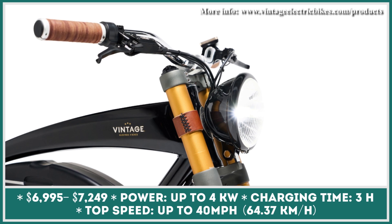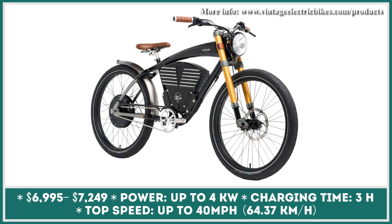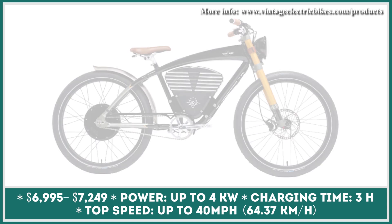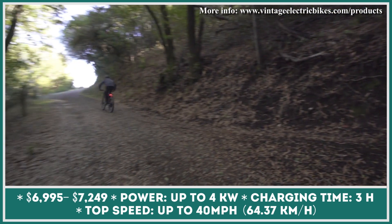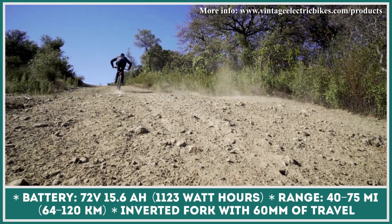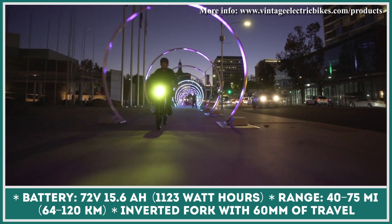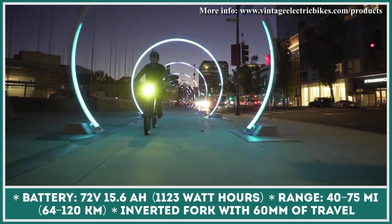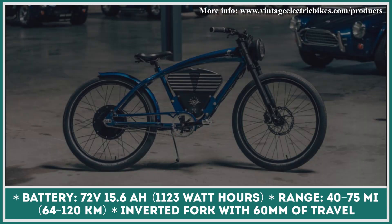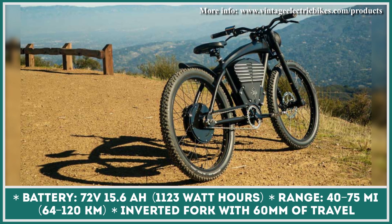Vintage Electric Bikes is a California-based manufacturer combining retro looks with modern powertrains. For the upcoming model year, the brand made no design changes but introduced a much-awaited technical upgrade. Three flagship products will be sold with a 72-volt electrical system, delivering twice as much torque and significantly improved 5-to-30-mile-per-hour acceleration compared to previous models. The 72-volt performance line also comes with a larger 1,152-watt-hour battery pack providing up to 75 miles of riding with fast charging in just three hours. Two power modes are available: a city riding mode restricted to 20 miles per hour, and an off-road racing mode unlocking the full 4-kilowatt powertrain for a top speed of 40 miles per hour.